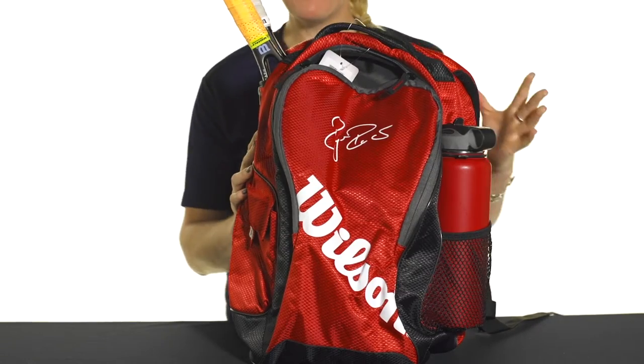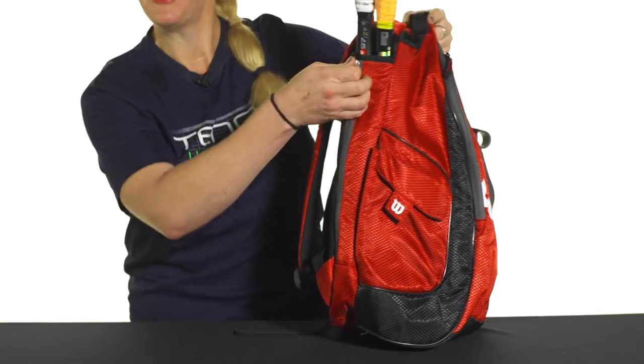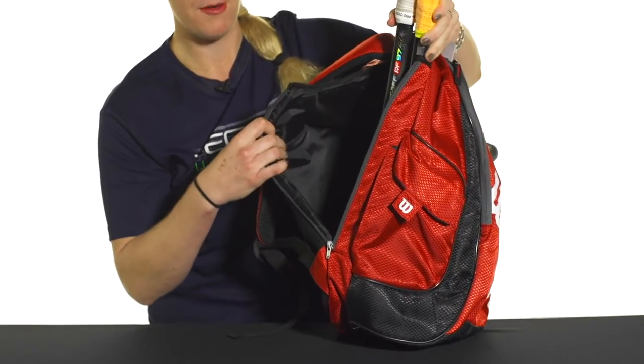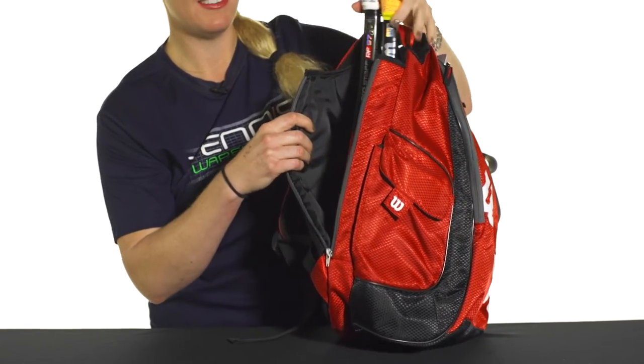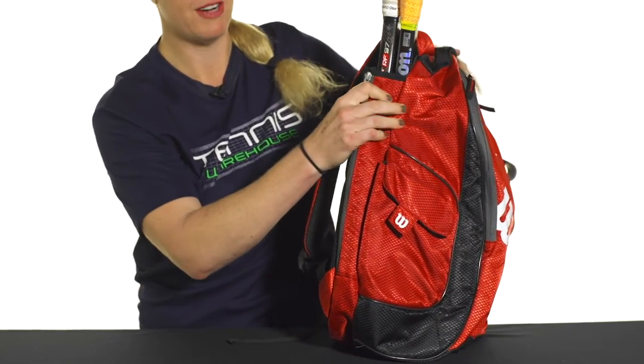Let's take a quick look at the Wilson Federer Team Backpack — perfect for the Fed fan on the go. This backpack will easily carry up to two rackets in the back racket-specific compartment. I've got two of my RF-97s in there. The back of this backpack is really well padded, so it will keep them nice and safe when you're traveling.